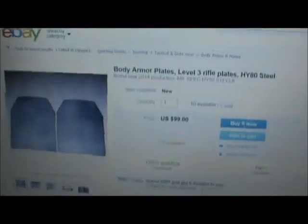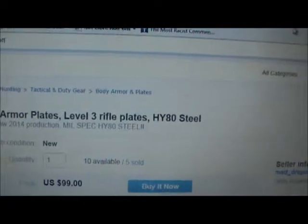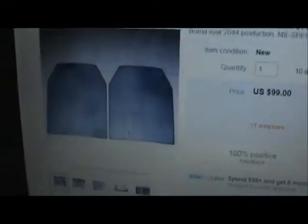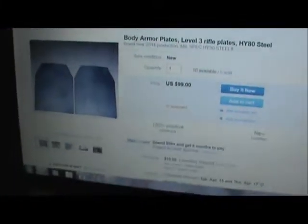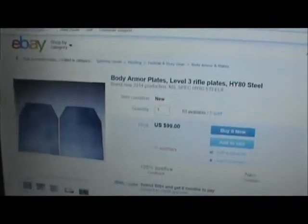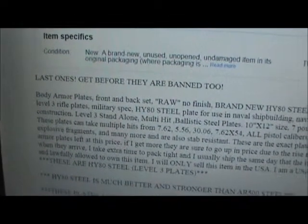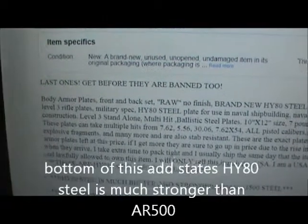Here I am on eBay — body armor plates, level three rifle plates, HY80 steel. That's two plates for 100 bucks. I'm not going to advise to get or not to get these plates, all I'm going to say is what I found. Let me scroll down. Things I found right here. 'Last ones — get before they're banned' — yeah, because they're so awesome.